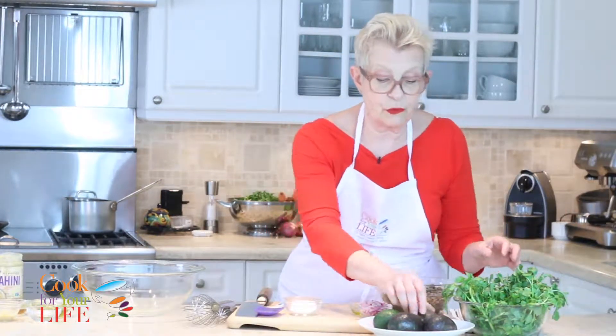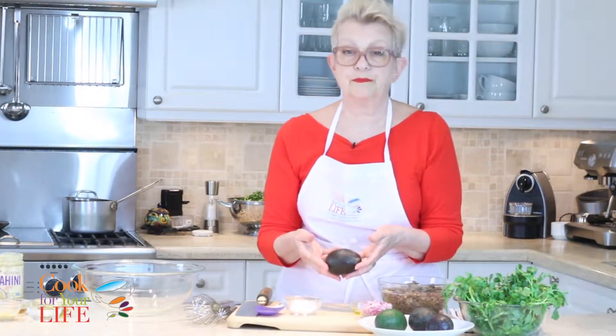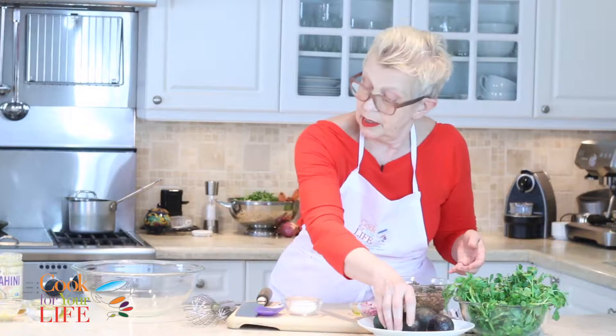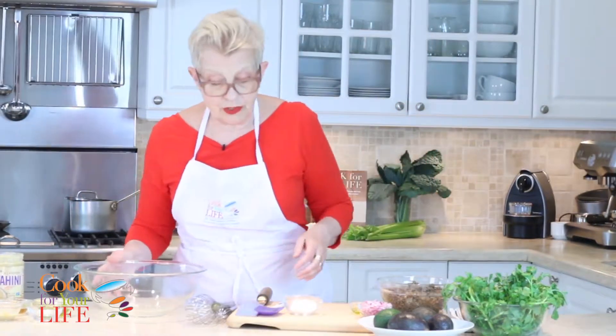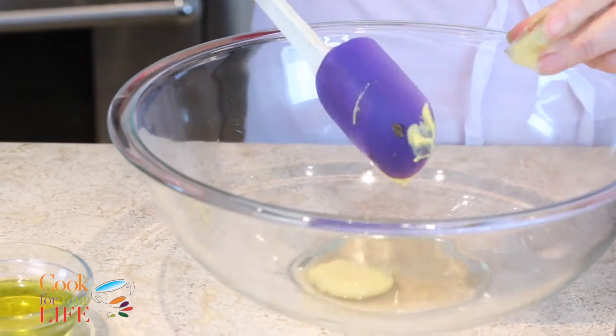We're going to put that in, and of course everyone's favorite: avocado. What's great about this is you're going to get the creamy avocado along with the salad. Now we're going to start making the dressing — it's pretty simple. It's a sesame remoulade; we've got some vinegar and then we're going to mix in some tahini.